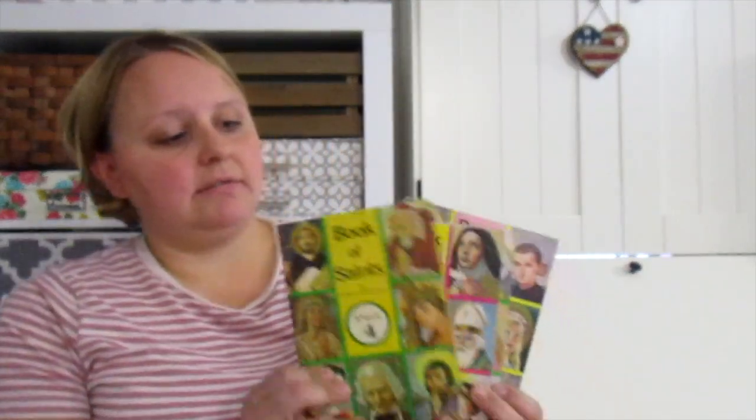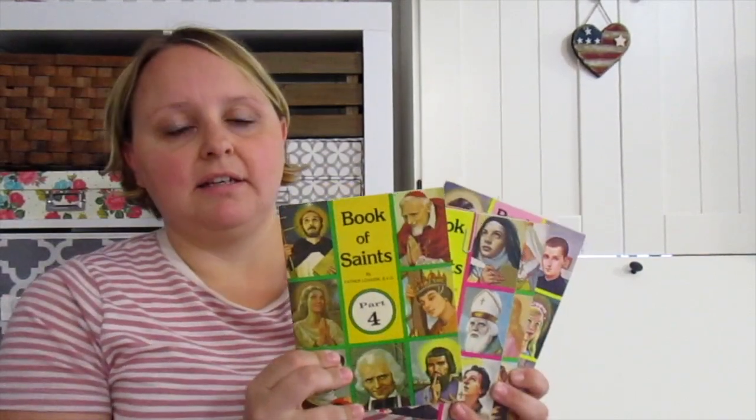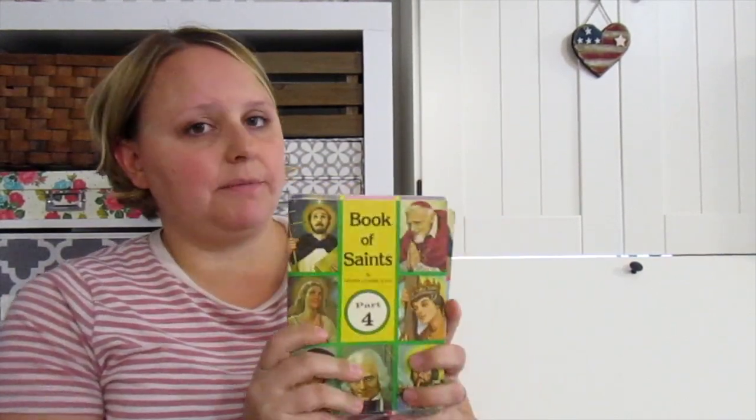Then we would move on to our daily readings — the Catholic readings — and I got them from EWTN.com. I'll try to leave links for where I got certain things. This would just be our gospel reading for each day, so I'd either have me read it or my daughter read it, which was really nice. Then we would move on to our saint of the day. You can get that from franciscanmedia.org — they have a different saint each day. We also have books, the Book of Saints, that we can just pull stories from.